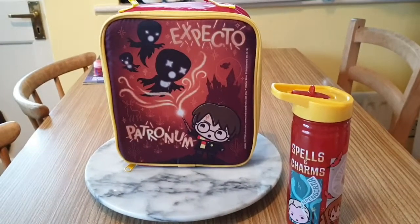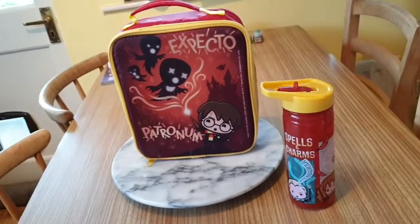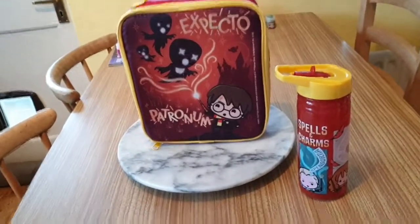Hello YouTube, welcome to channel Anne at Bella. Today I'm going to be reviewing my new lunch pail and my new water bottle that I got from Aldi.